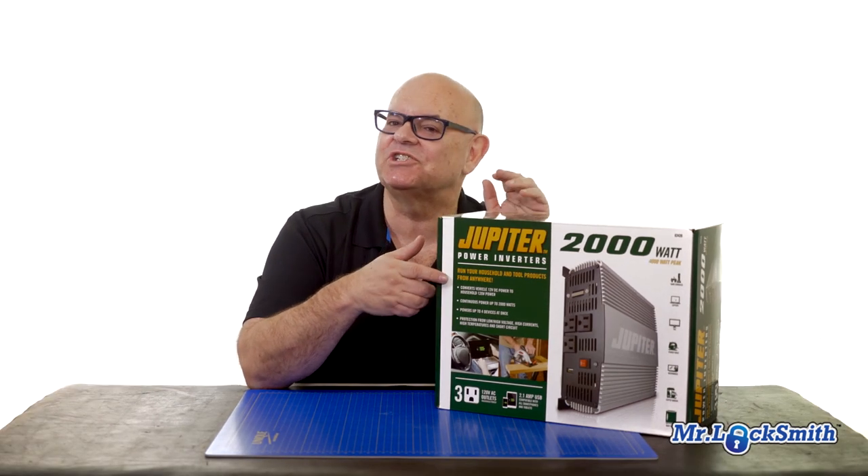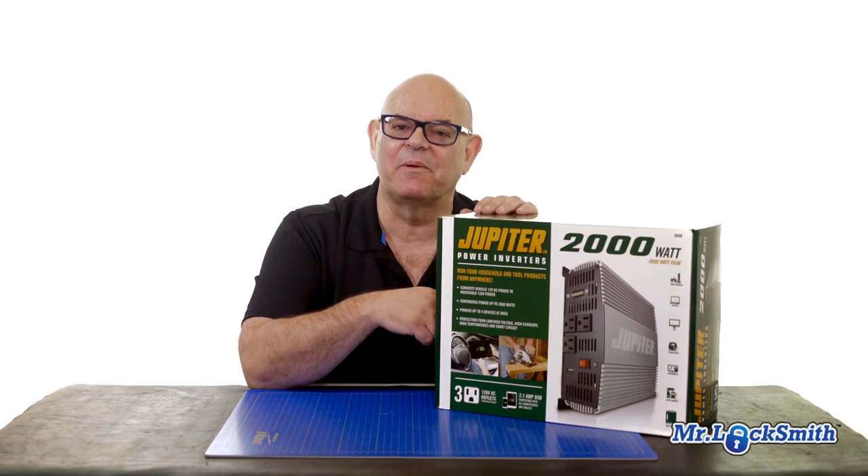I could be wrong, but I'm not going to take a chance. I'm going to go out there and get the proper one for my locksmith service truck.